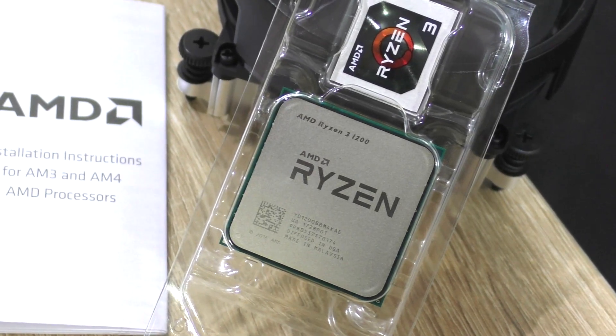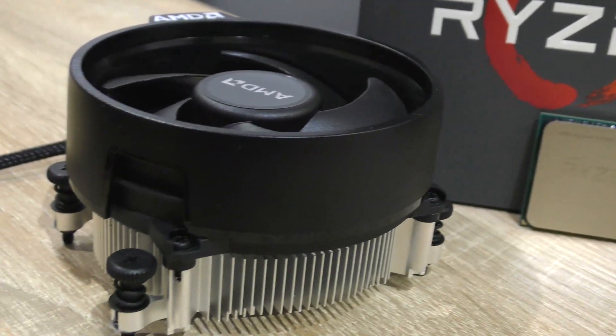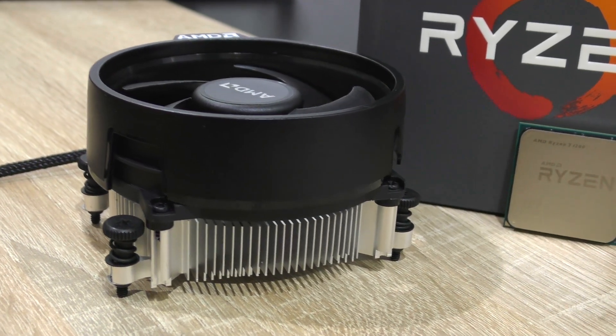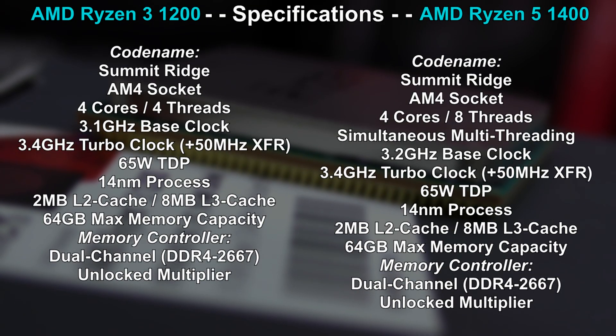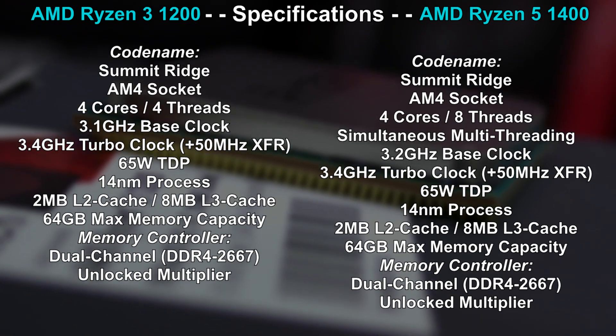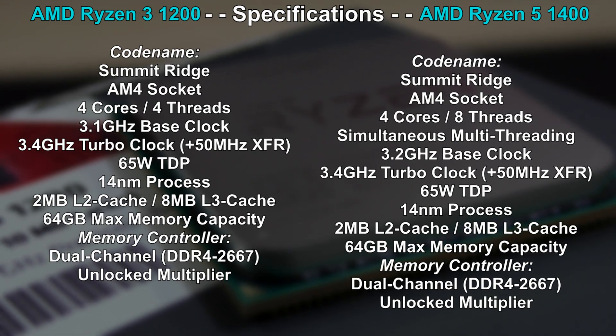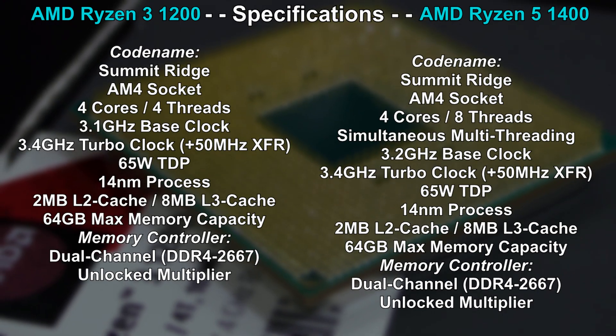Included in the packaging is AMD's stock cooling solution, the so-called Wraith Stealth. In a different video I'll even attempt overclocking with it, so stay tuned for that. Spec-wise there's not all that much of a difference compared to the Ryzen 5 1400, except Ryzen 3 doesn't come with SMT, so we're only getting 4 cores and 4 threads. The clock speed isn't very high, but keep in mind the whole Ryzen lineup features an unlocked multiplier, so with a little overclocking we could easily increase performance even with the included stock cooler.